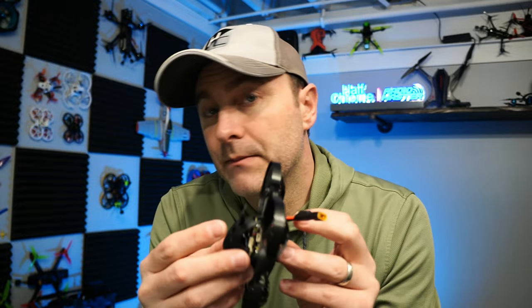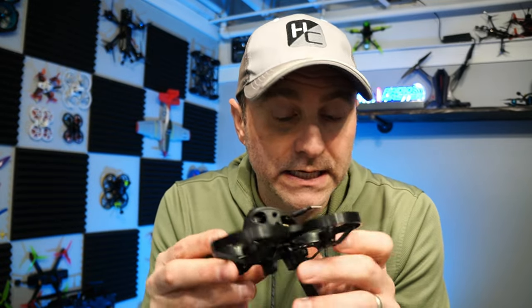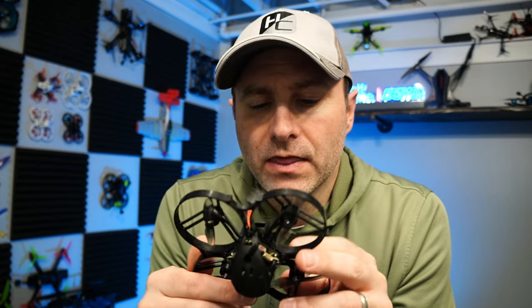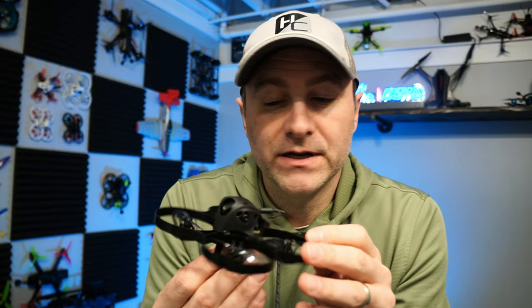You fly this with a 2-cell battery. A 450mAh 2S battery is included, and they say you can get up to six minutes with HDZero or five minutes with WalkSnail. I didn't quite get those flight times - somewhere closer to four to five minutes is probably more realistic, depending on how and where you fly.